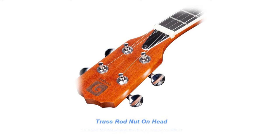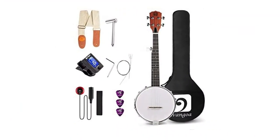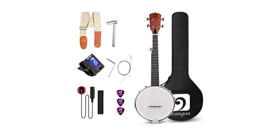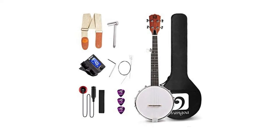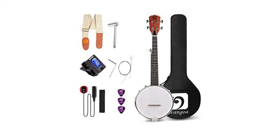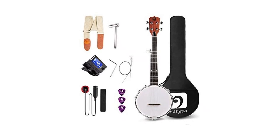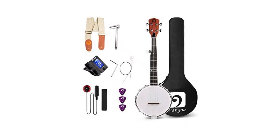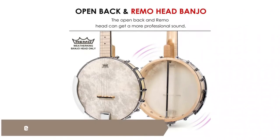A three-millimeter action at the 12th fret is pretty comfortable to press down. Adjusting the truss rod can better balance the tension caused by strings or climate change, setting up perfect string height to meet different needs. The mahogany body with beautiful wood grain is hard and not liable to warp or corrode. Anti-corrosion chrome-plated pegs stand the test of time, and the 15-to-1 ratio gear keeps the strings in tune.